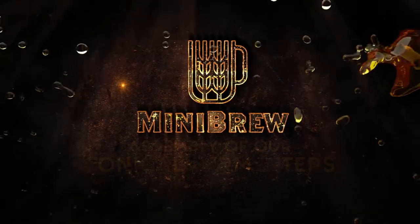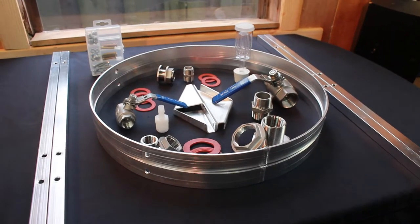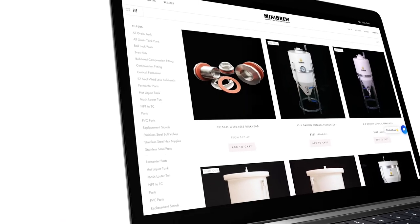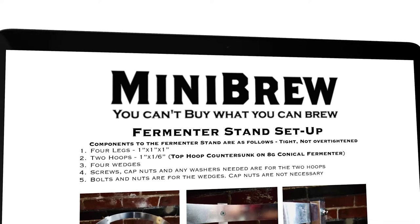So you just bought yourself brewing's favorite fermenter — welcome to the MiniBrew family! When you receive your kit you'll notice some assembly is required. In this video we will walk you through the setup and best practices for your MiniBrew conical fermenter. Take note that all assembly instructions will be emailed to you when you purchase your fermenter, but you can also find them at minibrew.com. Let's get started so we can get brewing.